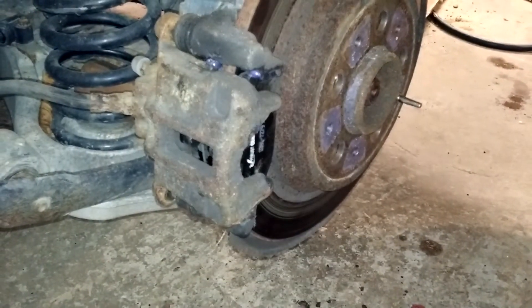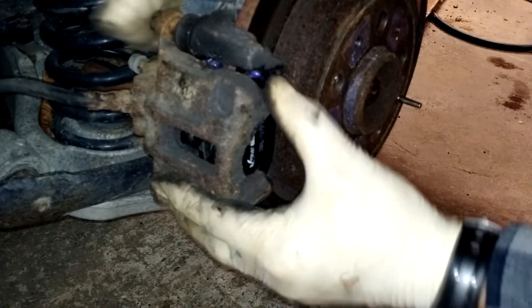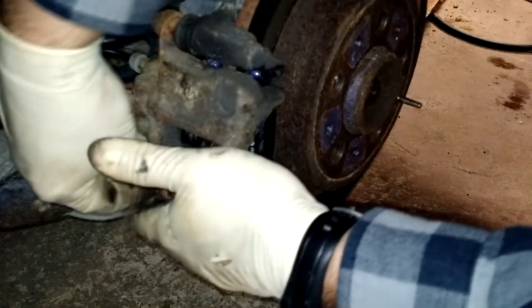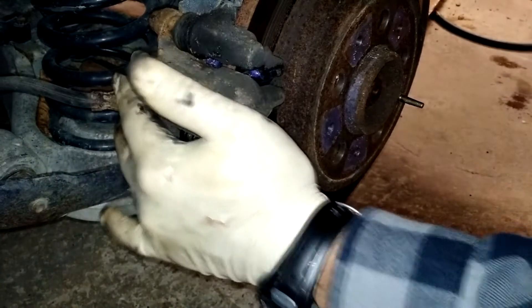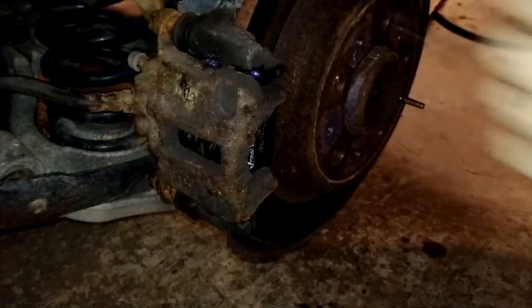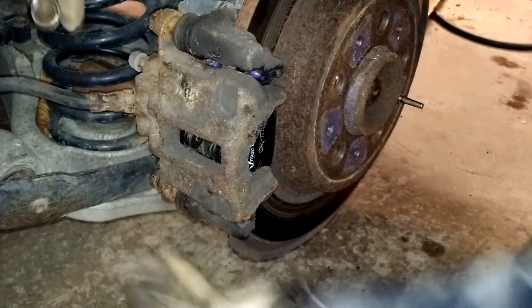We'll start our bolts, tighten everything back up, and put the wheel back on. One very important thing while I'm putting this back together: before you drop this thing into drive or reverse, pump the brakes. You've compressed this caliper all the way down, and your brake pads are new but there will still be movement. Pump those brakes until they become firm again, or you're going to have a real puckering type of event — your car will hit the brakes and they're going to go to the floor while the car is still rolling. Not an experience you want to have.